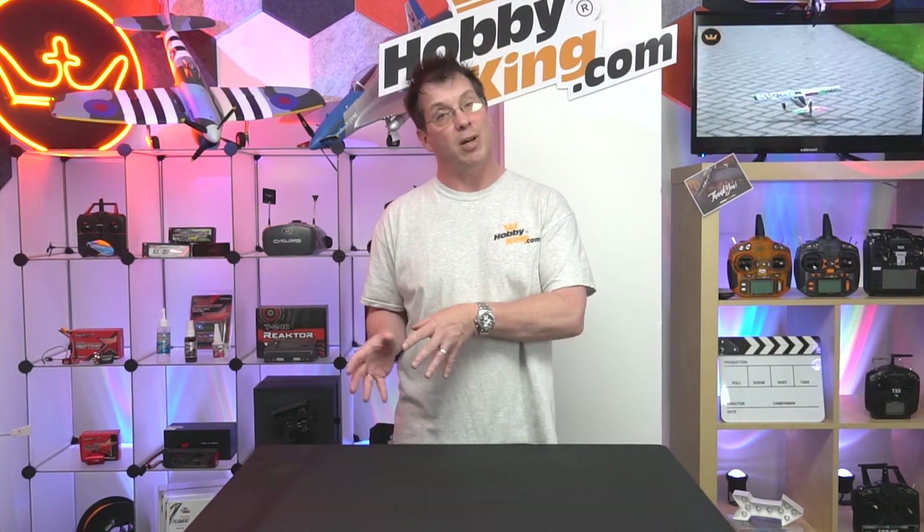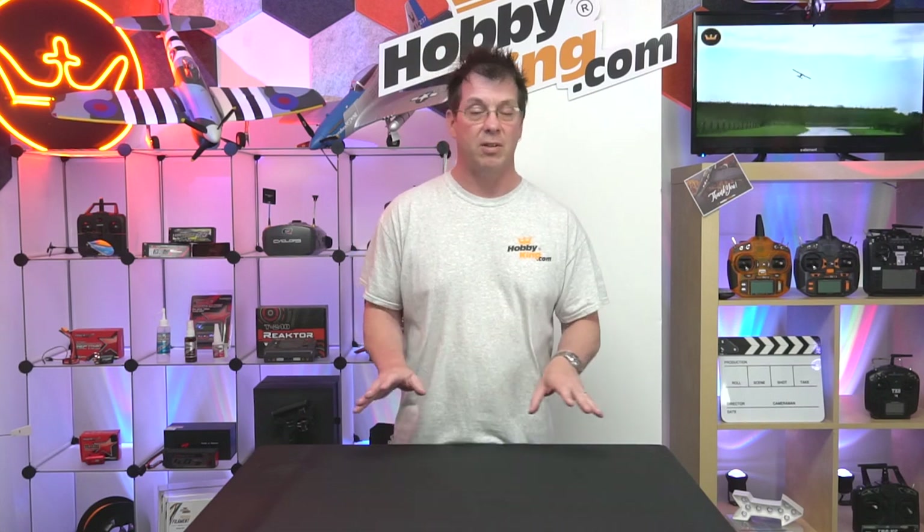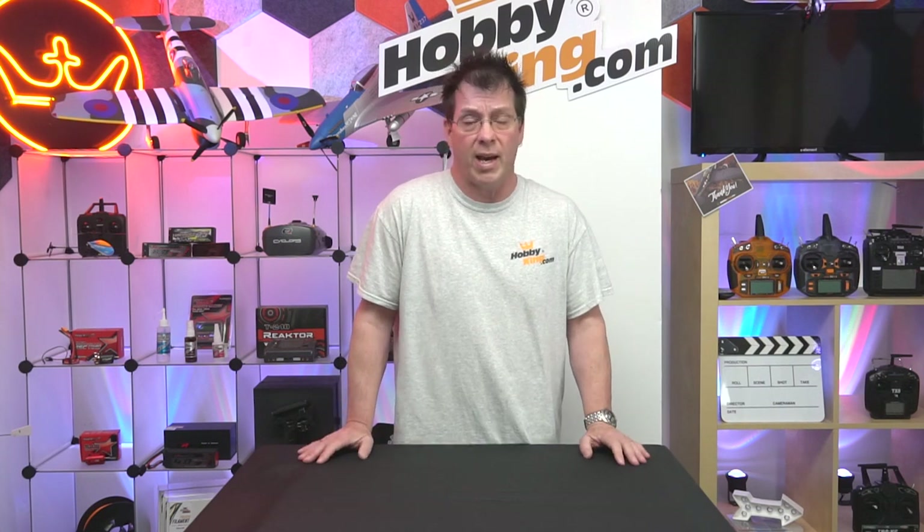One of the first things you should understand is that batteries are comprised of chemicals, and those chemicals can break down and interact with each other in weird ways. So the more you take care of your batteries and pay attention to doing the right thing by them, they'll do the right thing by you. I've got batteries five, six years old with hundreds of cycles on them and they're still running strong. The vast majority of your packs, if you take care of them, should stay in pretty good health for years to come.